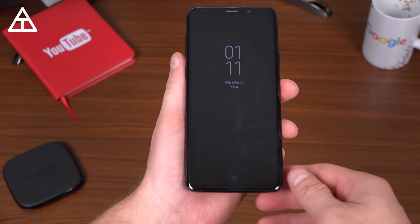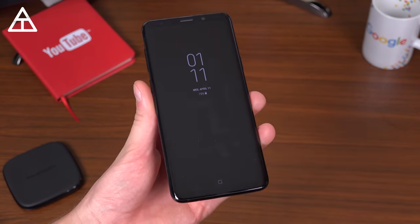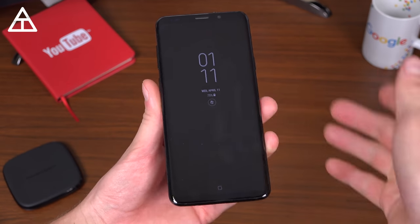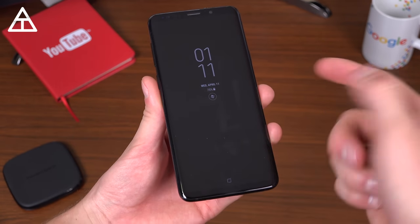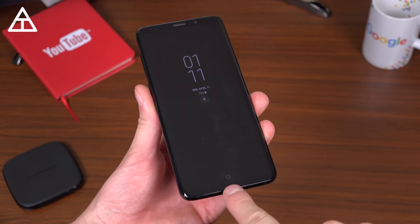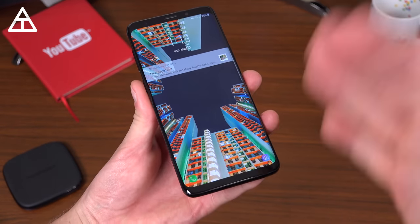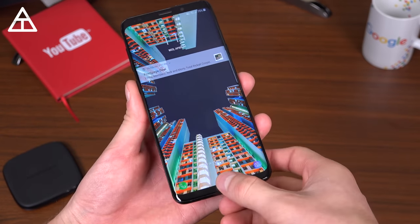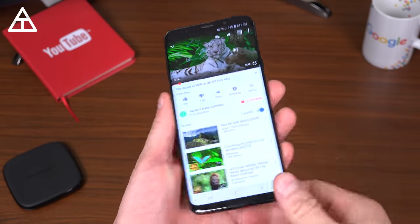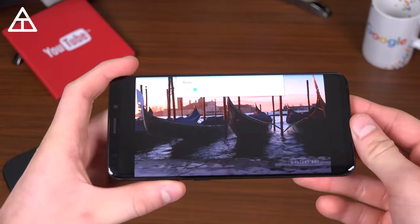The S9 Plus has a 6.2-inch 2960 by 1440 Super AMOLED display, and as usual Samsung has put out the best display on any phone right now. With it being Super AMOLED, the always-on display is great because it only lights up the relevant pixels to show your notifications. You also have a 3D touch-style home button. Whether you're watching videos or playing games, it is sincerely the best display on any phone right now.